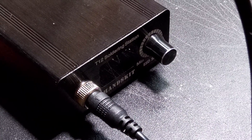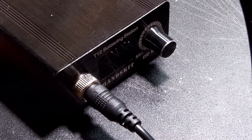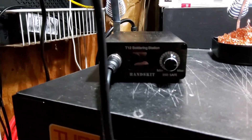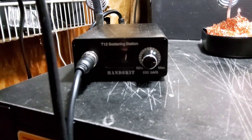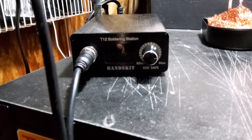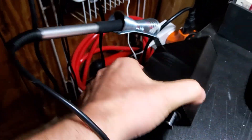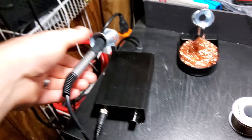What's up YouTube, just got this new soldering station and I wanted to do a quick review of it. This is the Hens Kit T12 soldering station — there are hundreds of different brands of the same thing really.